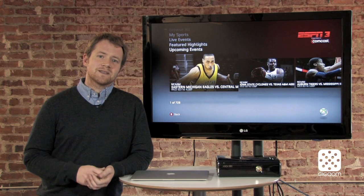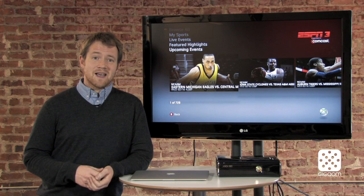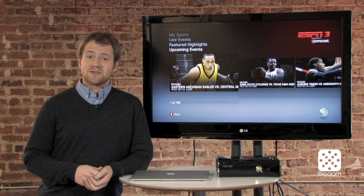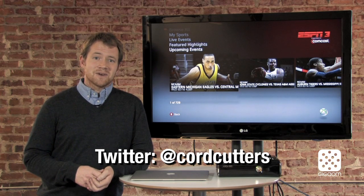Those are just some of the ways that you can find sports content online, but we'd love to hear from you. Tell us how you're coping with being a sports fan and not having cable. Send in some letters, send your strategies to cordcutters@gigaom.com, or you can follow us on Twitter at Cord Cutters. We'd love to hear your stories.